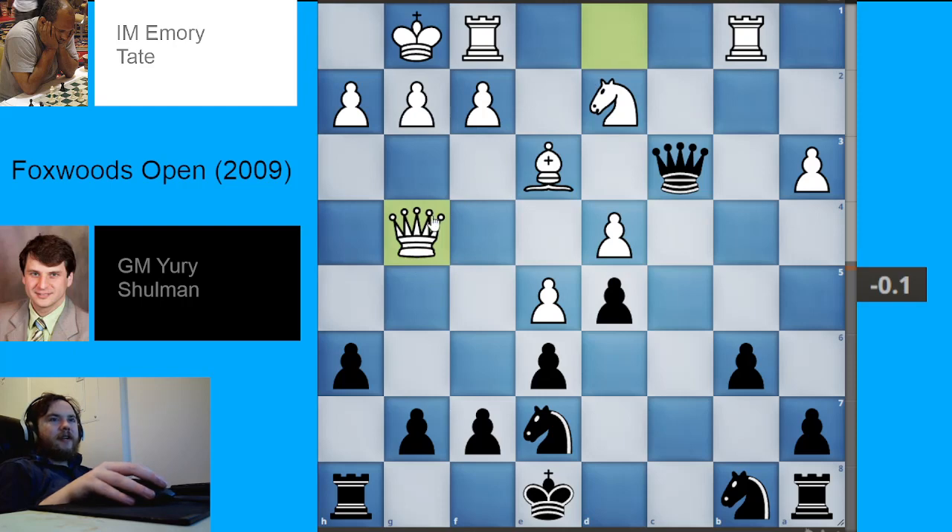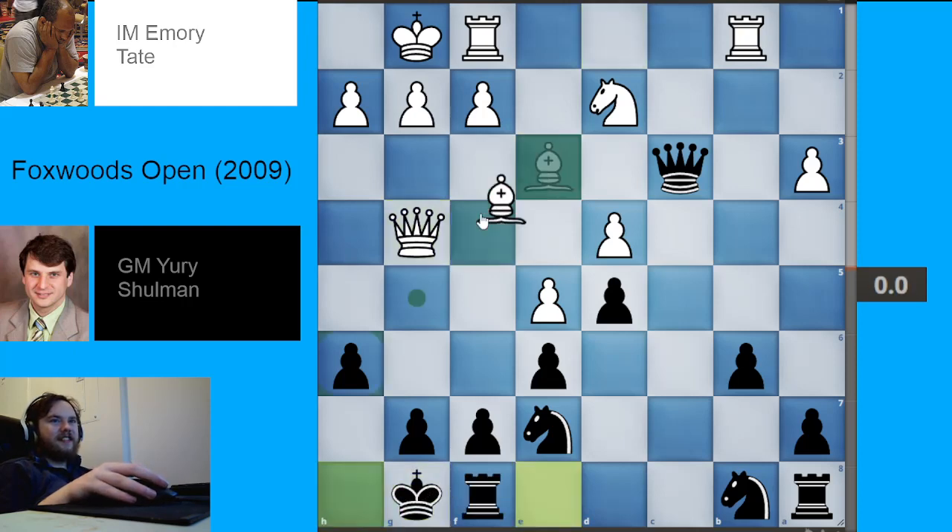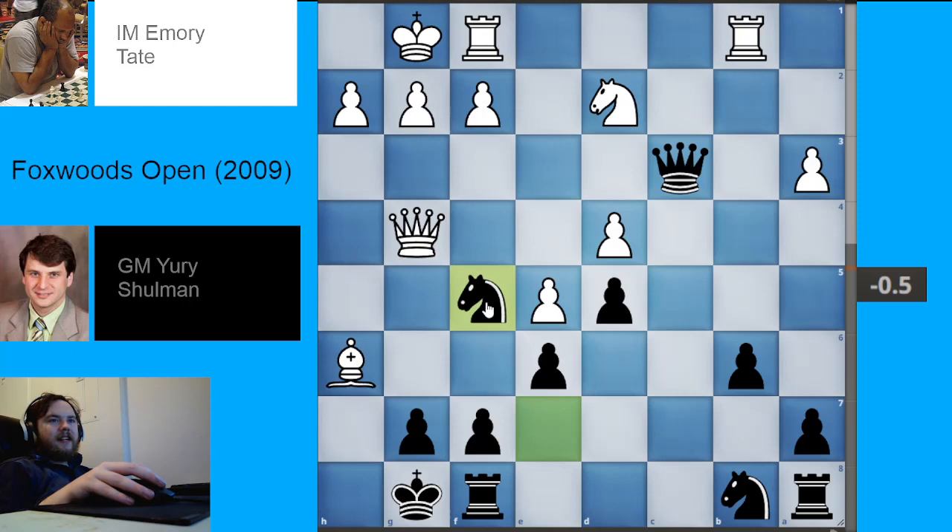White plays queen to g4, which is a move that has some interesting tricks behind it. Black actually can castle here — according to the engine, castling is fine even though it looks scary. White could take like this, but Black could play knights to a square protecting, and then take this important central pawn. So Black could have castled, but it's kind of a scary thing to do against a player who's going to get very aggressive.